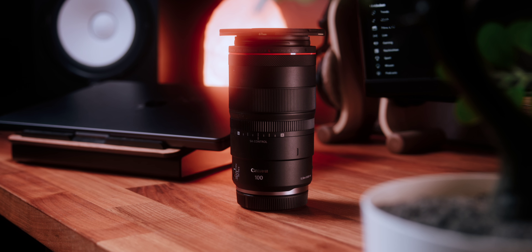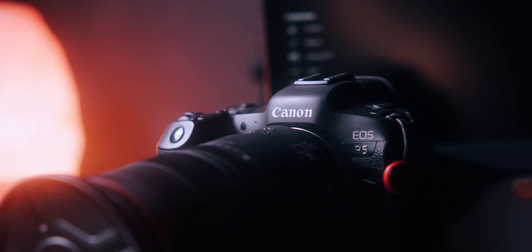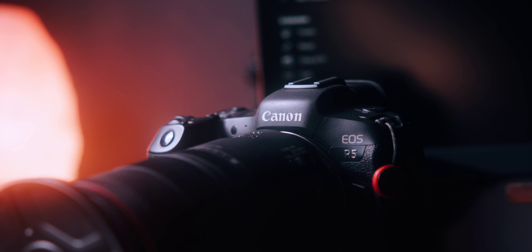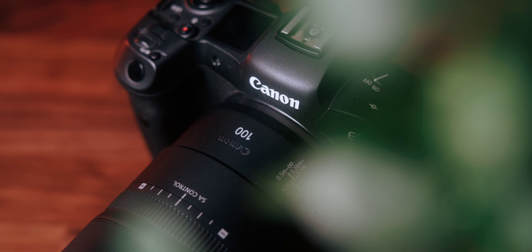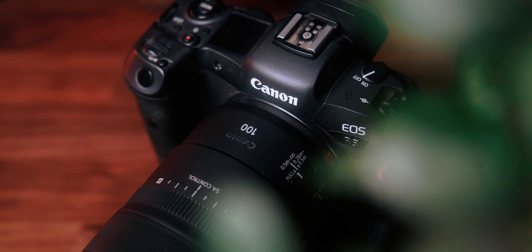The Canon RF 100mm f2.8 macro can also be used for videography. I personally don't use it much for video, but the quiet autofocus motor ensures your audio won't be ruined by focusing noise. Whether you're shooting detailed product videos, nature documentaries, or creative b-roll, this lens delivers great results. The versatility of the focal length makes it a great addition to any filmmaker's kit, offering a unique perspective and the ability to capture stunning macro footage.